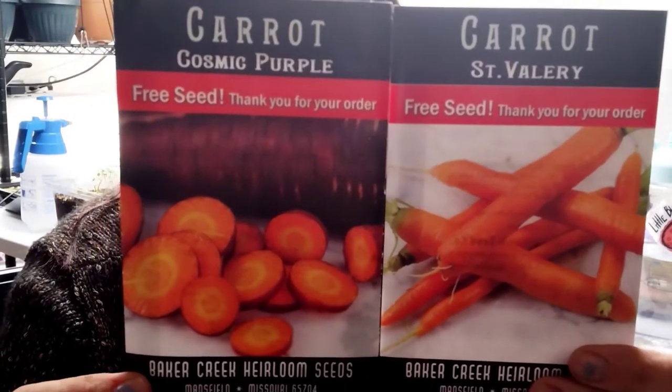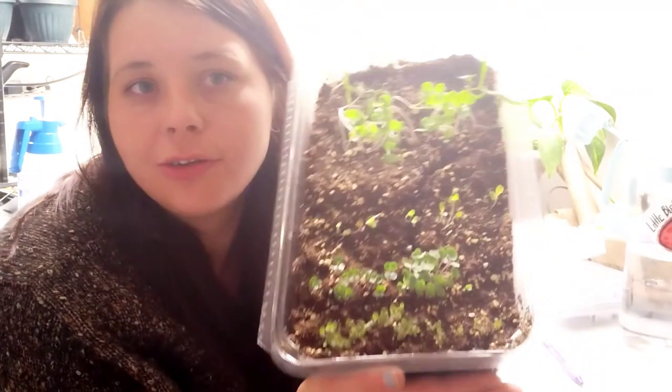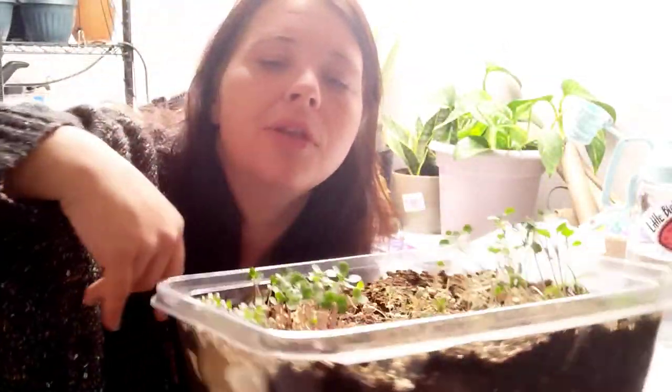I'm also really excited about the Cosmic Purple carrot. Another thing that thrives in cold weather is lettuce. I was going to direct sow it into my GreenStalk — I'll link that video below with a coupon code for ten dollars off. However, I ended up starting some inside anyway. My kale is a little leggy from reaching for the light, but my lettuces are doing pretty well. I haven't quite figured out how to transplant them into the GreenStalk yet — I could use them as microgreens but that's not what I want.